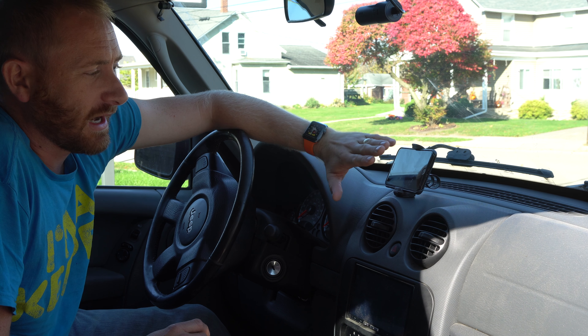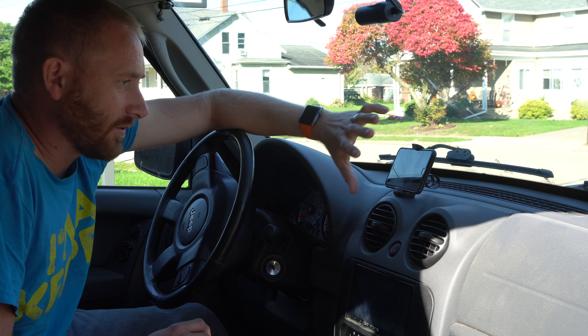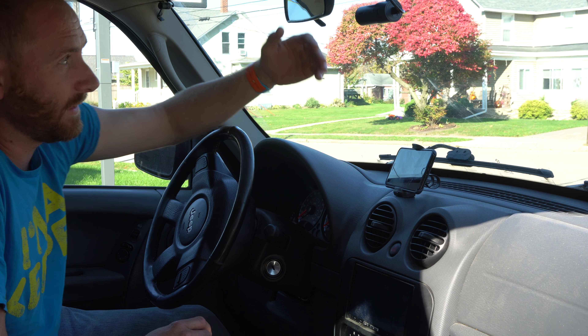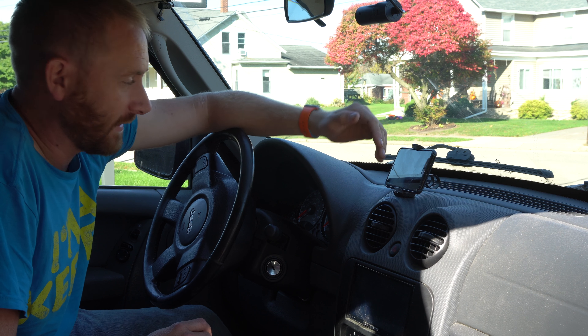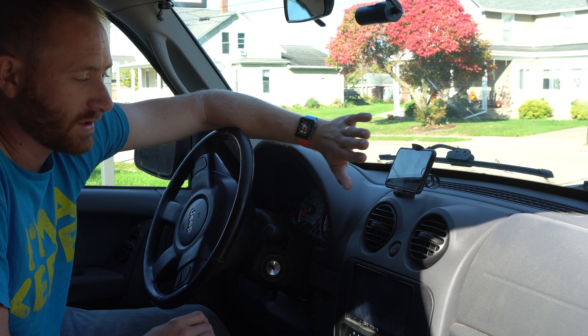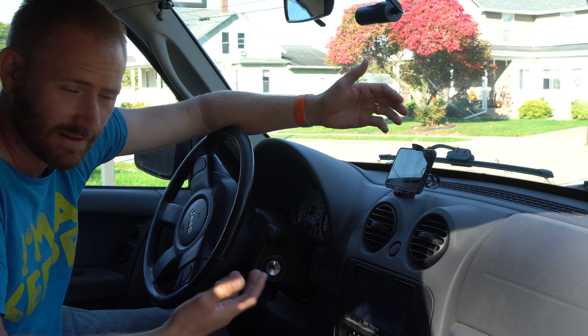Now the bigger the phone is, the more it kind of lays back — that's one thing I have noticed. When I first popped it in, I was like, I don't know how much I'm going to like that lay back when I get a glare from the light if I get the sun just right. Actually, I think the laid-back angle gives it a little better view than if it was perfectly straight — though it's hard to say without experiencing it both ways.